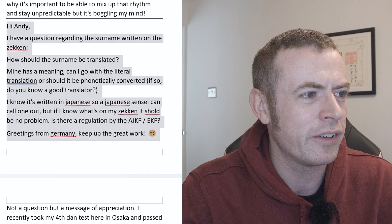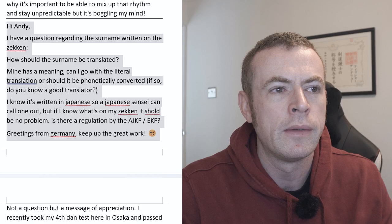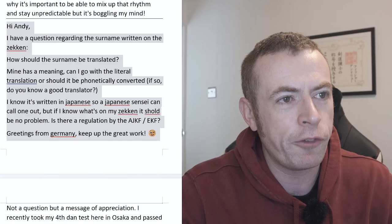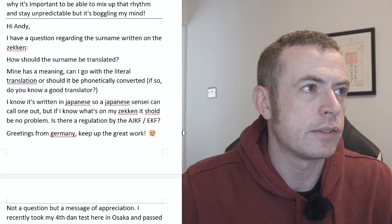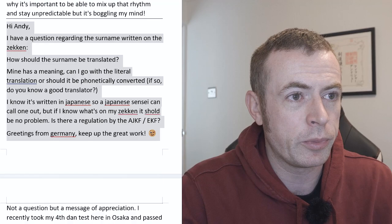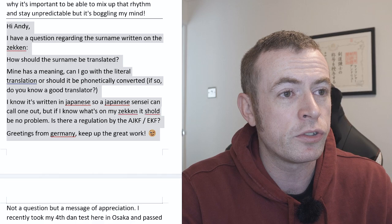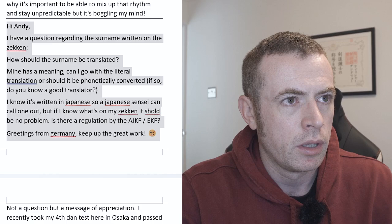There are a couple of things I'd say on this. First, check with your dojo, because lots of dojos in Germany don't actually use your name in Japanese on the zekken — I know a lot of them use a club logo in the middle. There are a few countries like that. I don't know if that's a federation regulation, so you might want to check that before you jump into it. In terms of if you do have Japanese on your zekken, if your name is not a Japanese name, the best way is to have it written phonetically.